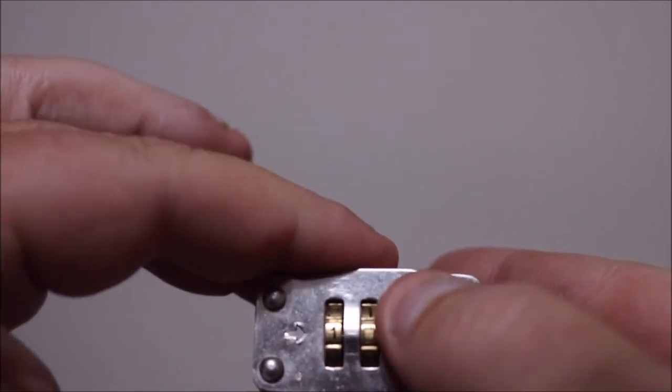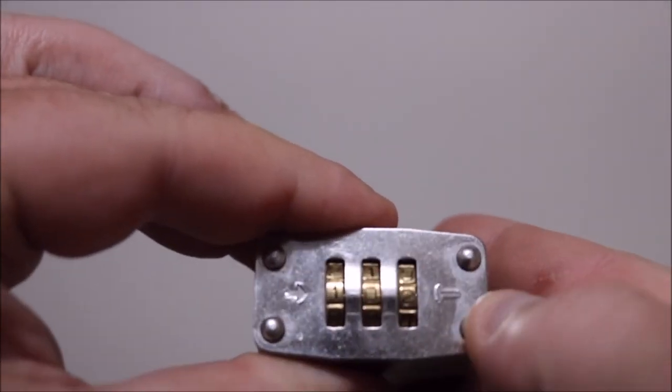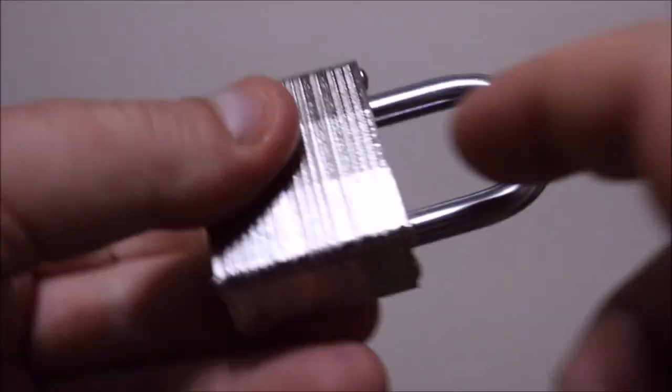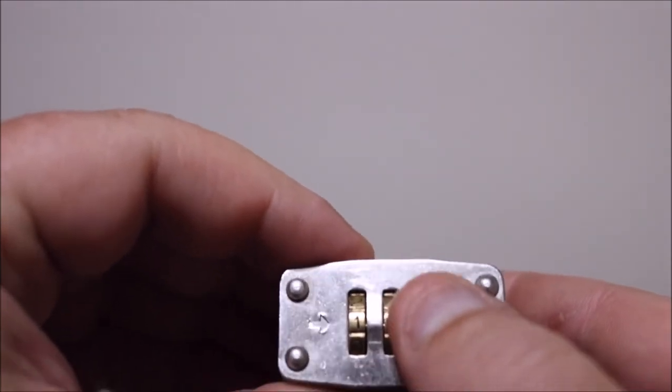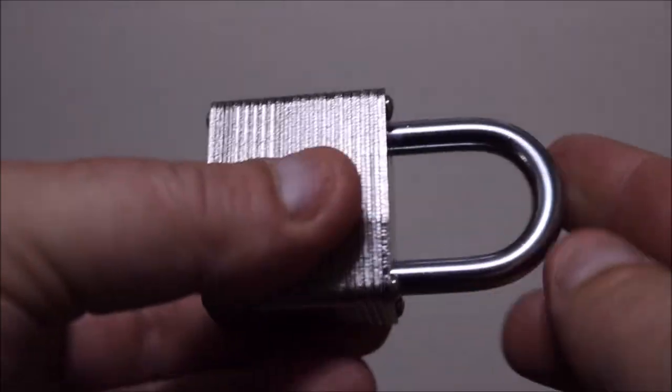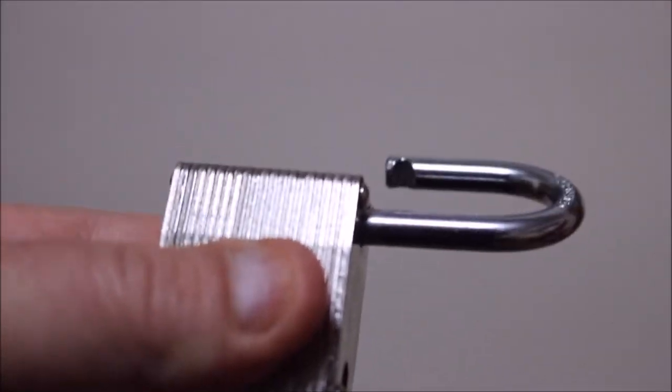As you can tell, at 1-0-1 it doesn't lock, so let's try 1-0-2 — and it locks. We've got it locked at 1-0-2. Now go back to the back, switch it to 1-0-1, push in, and it opens right up. It's that easy.